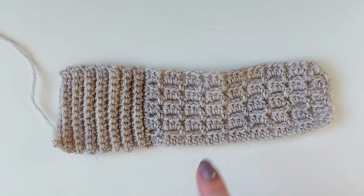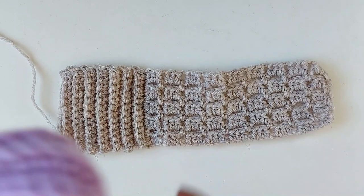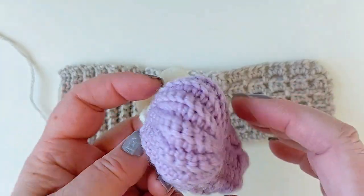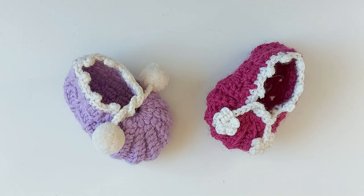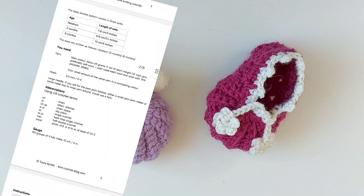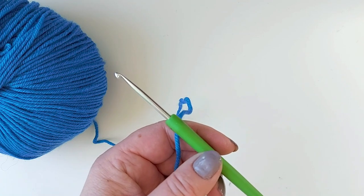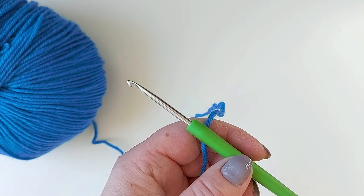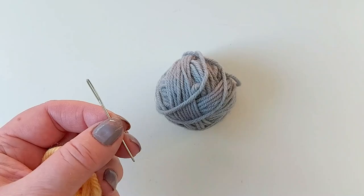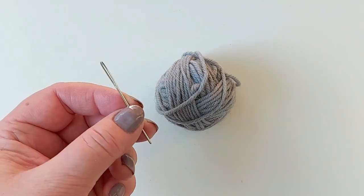These are easy to make. It's just one flat piece. We first do this bit and then the ribbing, and as you see here the ribbing has been gathered at both ends, which is what forms the toe bit. On this video I'm making a size for about three months, but I also have a written pattern with three different sizes — you can see a link to that in the description. I'm working with sports weight yarn and a 3.5mm hook. A pair of these little booties only takes about 25 grams or one ounce of yarn.